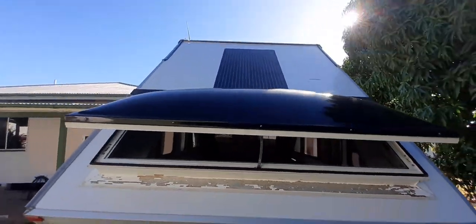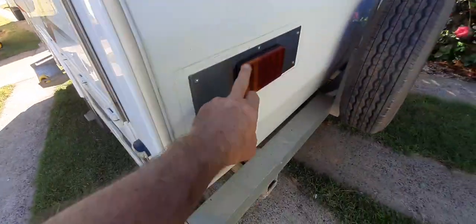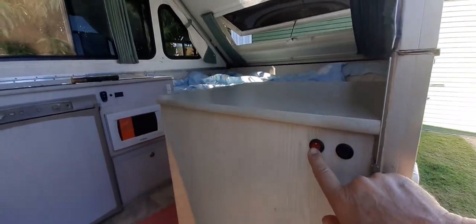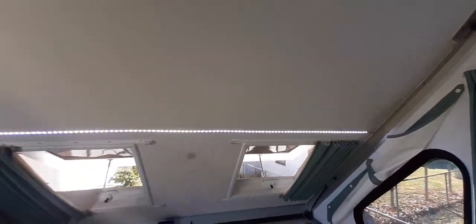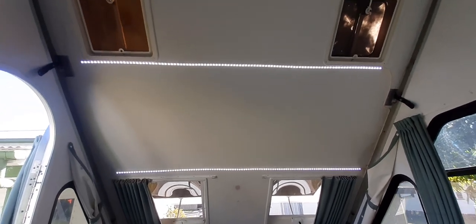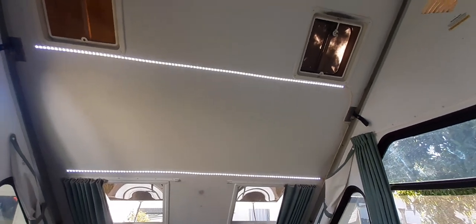I got the solar panels off eBay of course - where everything comes from. Solar panels, water pump, everything - eBay. I've got my power switch here, my light switch here. I use LED light strips - you buy them in five-meter lengths - I put two of them up there. These lights work fantastic because the whole trailer is white on the inside so it reflects light very well. It actually works too well - I could get a dimmer because it was just too bright at night.